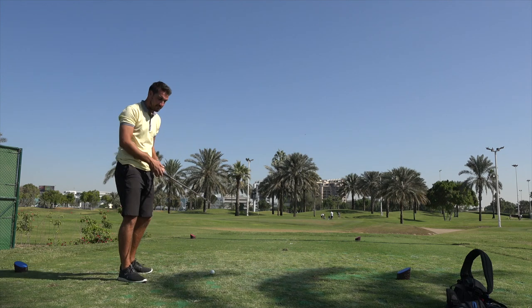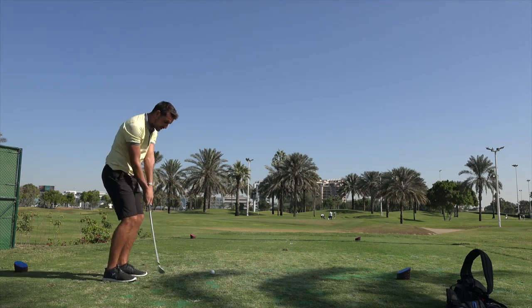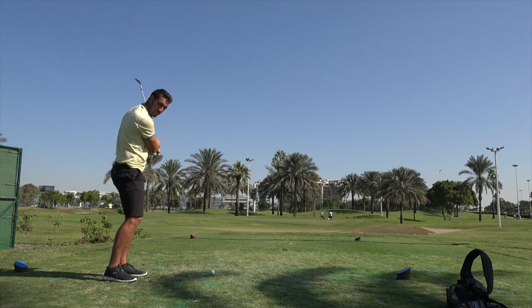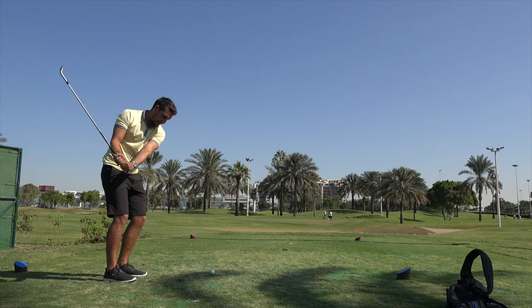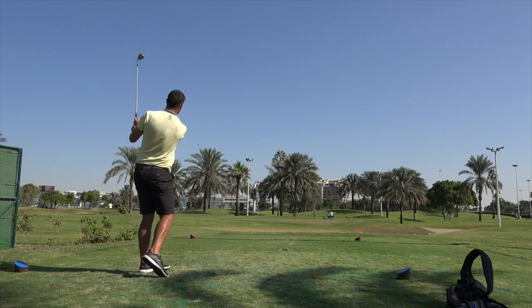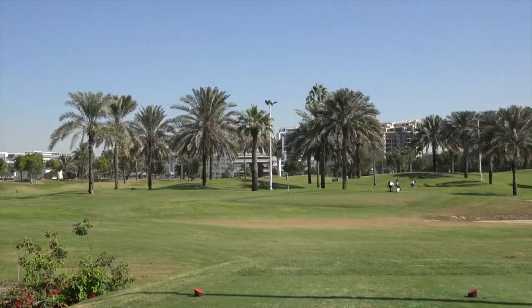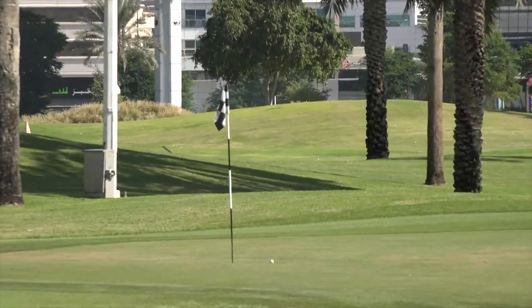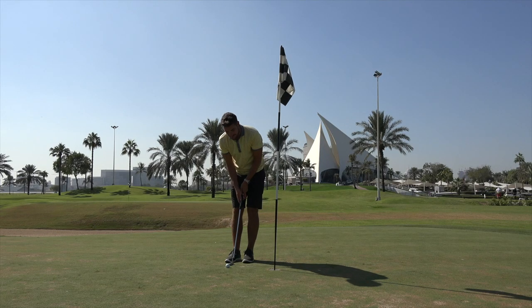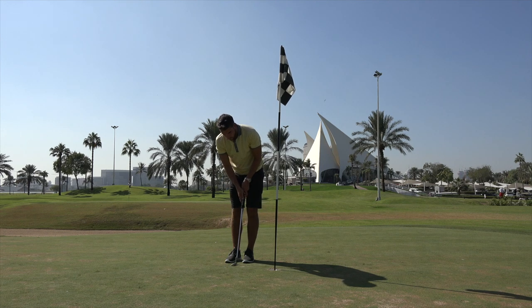First hole, 57 yards. I've been doing a warm-up and practicing my yardages for about half an hour on the range, so I feel like I've got a bit of feel. Through one hole, we are one under.